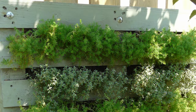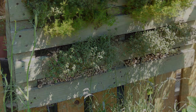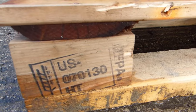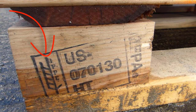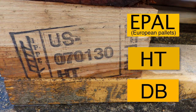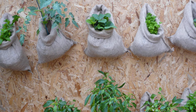Old pallets are widely available and turning them into vertical planters is a great way to reuse them. Check they are safe for reuse by looking for the pallet stamp — stamps should display the IPPC logo plus the letters EPAL, HT or DB, which means the wood hasn't been chemically treated. Hammer or hang your recycled containers into position before filling with potting soil.